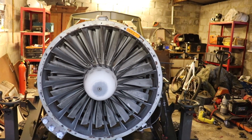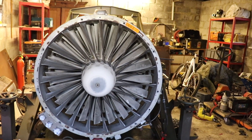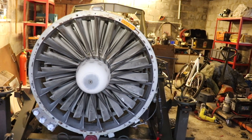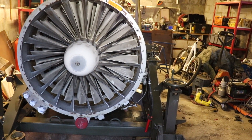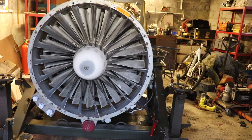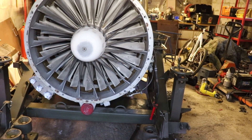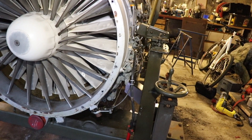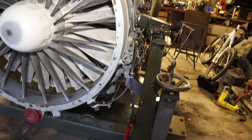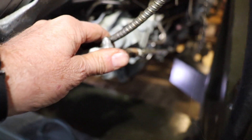Right, so I managed to get the Spey into the garage with a lot of huffing and puffing, but we actually did it. We've got quite a lot of to-do items on this engine, and I can quickly show you what problems we have. Let's start here at the front again, as we always do.